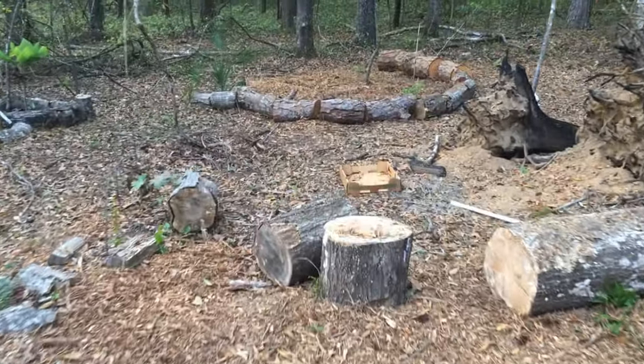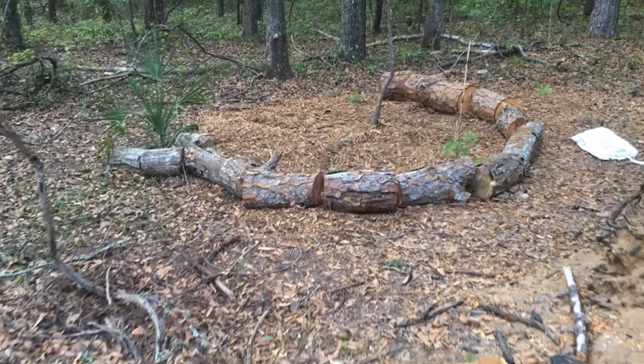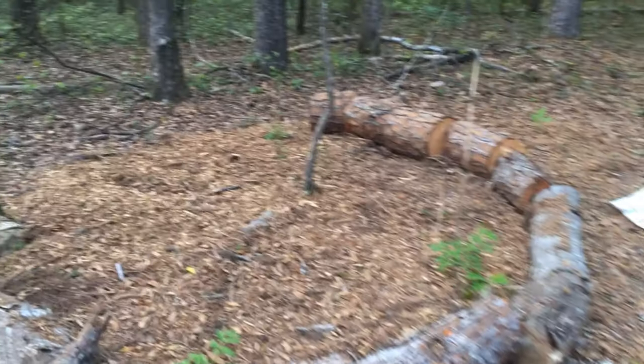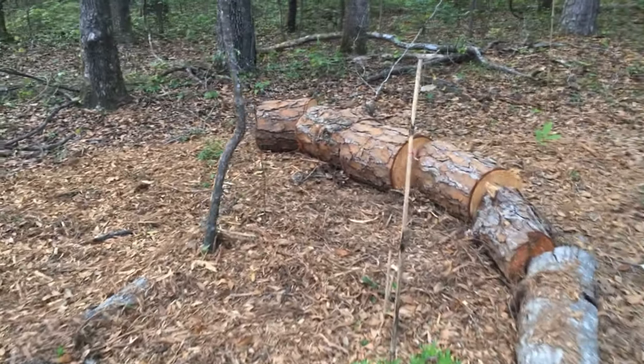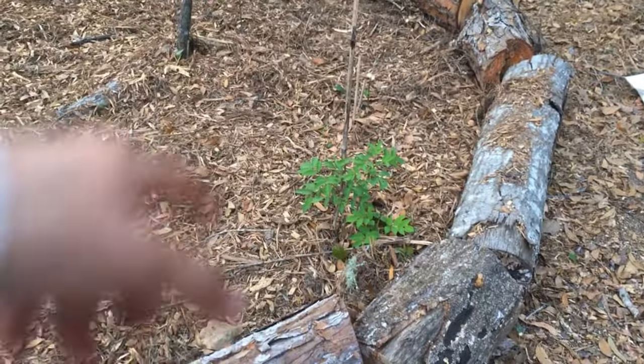We had to knock down a pine tree because it was dying and I was worried about a limb falling on my head. I'm making use of the trunk. This is an elderberry from Northern Ridge Nursery.